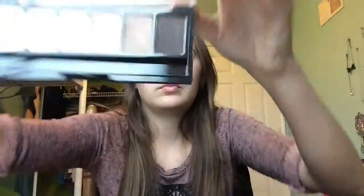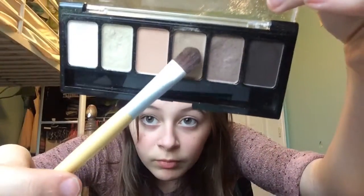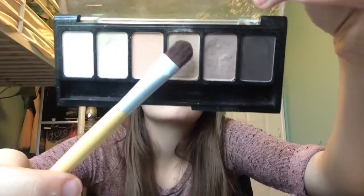It also helps if you have veiny eyelids — it helps cover up that. Now I'm finishing up blending that in, and I'm going to take my NYX Natural Palette.